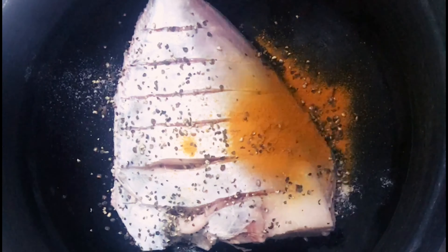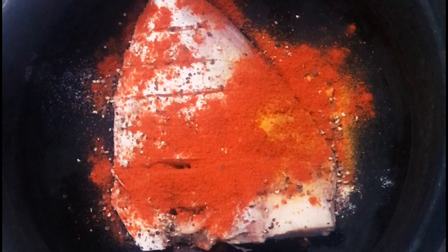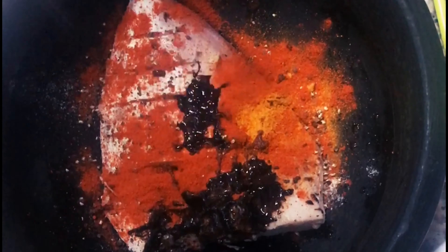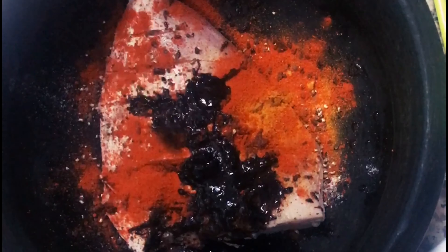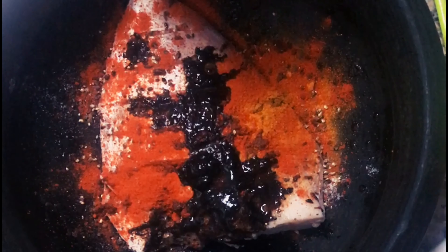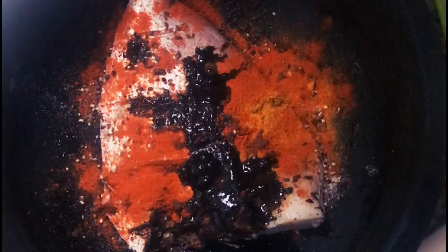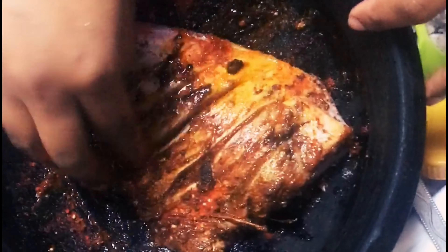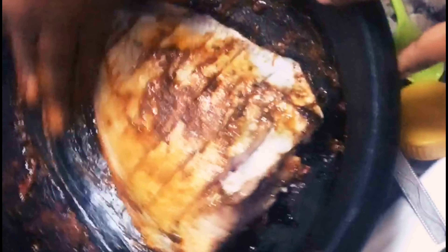I am going to add a lemon-sized tamarind. We will add a tablespoon of this paste. We will put this in a bowl and mix it in the bowl. I used to cut the fish pieces and coat them.